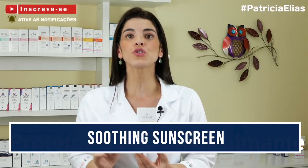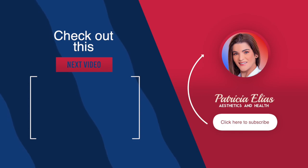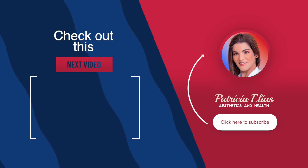Some people have this region a little darker — share this video to help them. If you don't have a product with calming action, during the day use a product that contains sunscreen, which is indispensable. How do you epilate or depilate? What kind of trick do you use? Leave it in the comments — this will help other people. Thank you so much! Subscribe to my YouTube channel where I'm always posting news about aesthetics and health, and leave your comment. See you in the next video!